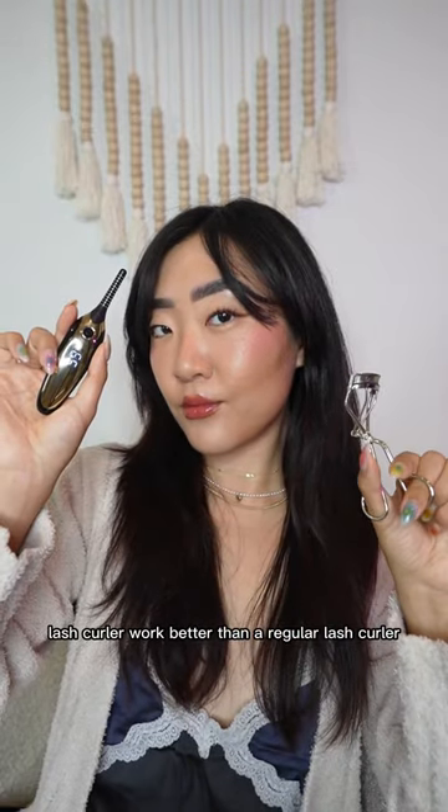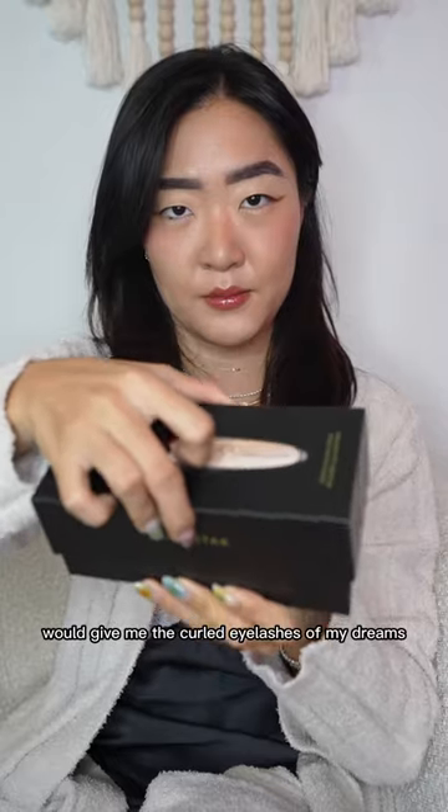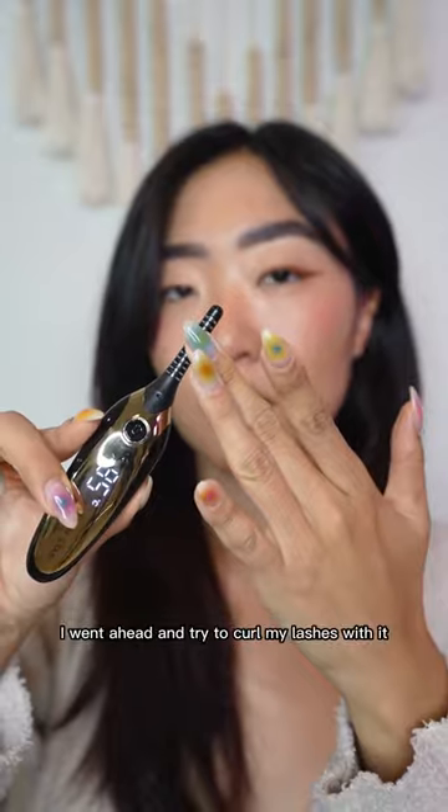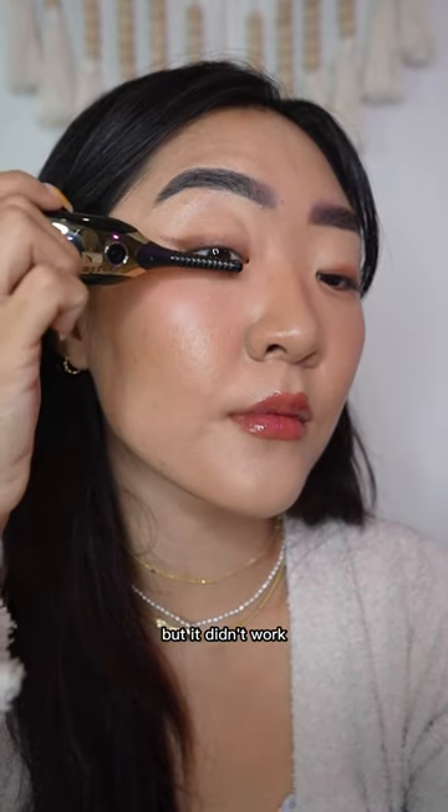Does a heated lash curler work better than a regular lash curler? Let's find out. I got this heated eyelash curler, hoping it would give me the curled eyelashes of my dreams. All you have to do is power it up and it should warm up to the touch. So I went ahead and tried to curl my lashes with it, but it didn't work.